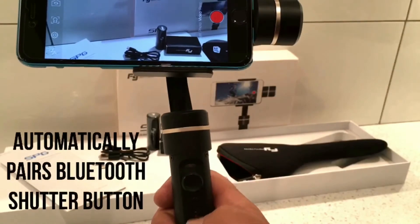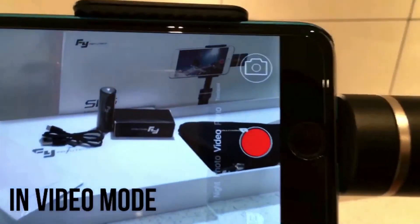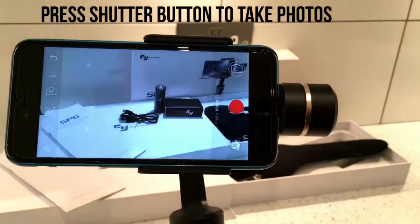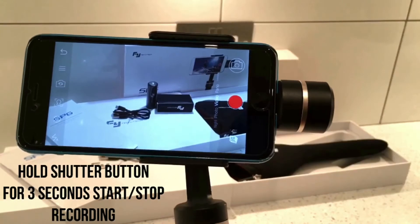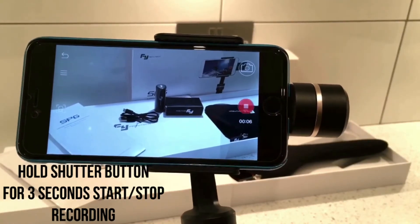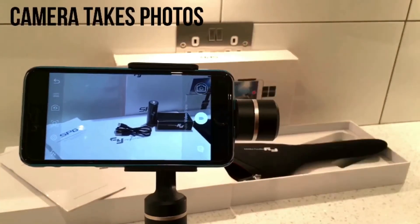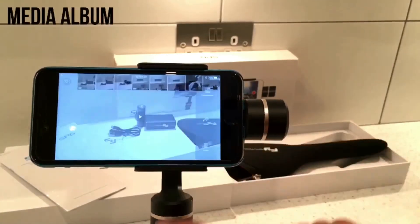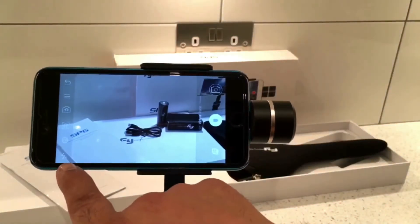Now it's connected and it's linked the Bluetooth shutter button as well. In video mode, if I press the shutter button once it'll take a picture. Hold it for two or three seconds and it'll start recording; hold it again for three seconds and it'll stop recording. At the top there's a camera icon to take pictures, and next to it you can access your album to see all pictures taken.